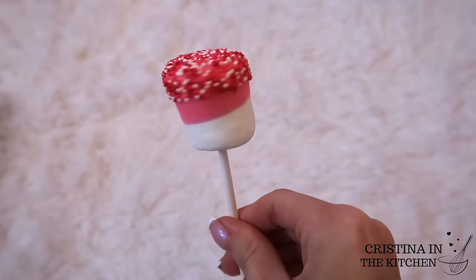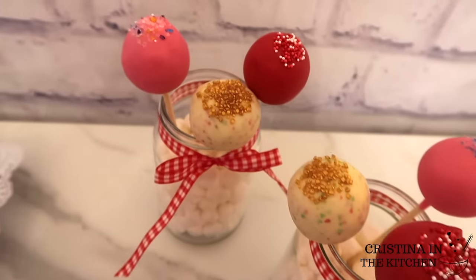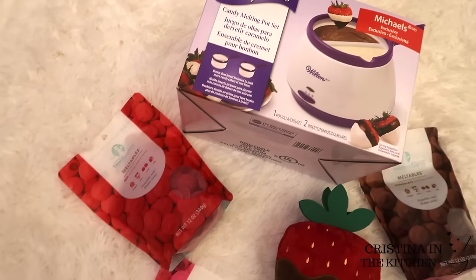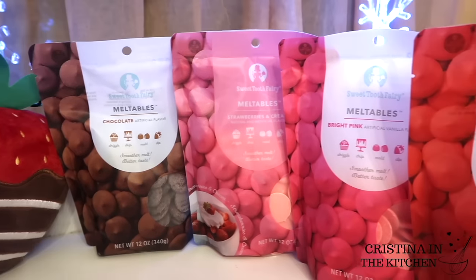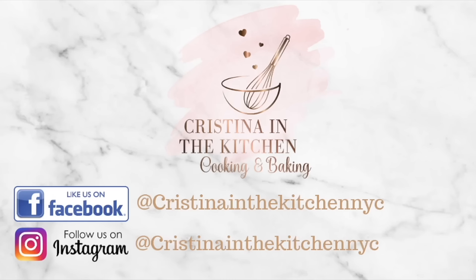I hope you enjoyed this video and learned something new. If you did, give it a thumbs up and share it with other candy makers out there. Don't forget to enter the giveaway. It's Christina here — thank you so much for watching and I'll see you in the next video.